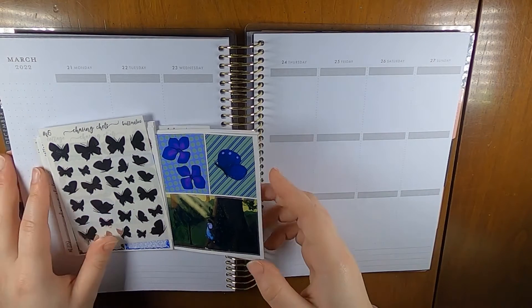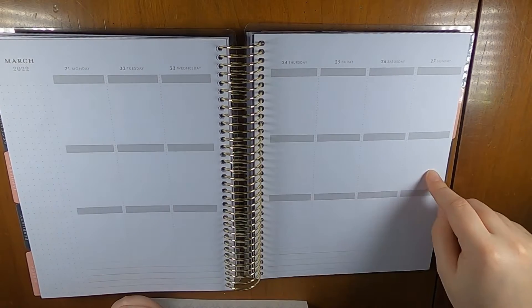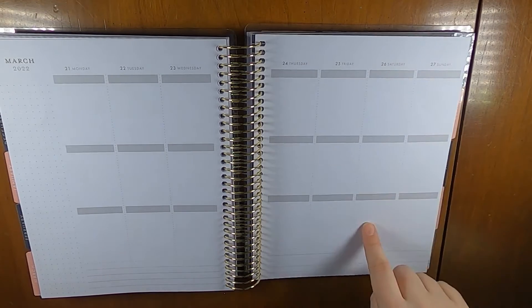Hi everyone, this is Liz from Creative Life of Liz and I am here doing my planning for the week of March 21st through the 27th in my Recollections planner. This is my birthday week — my birthday's on Saturday the 26th.